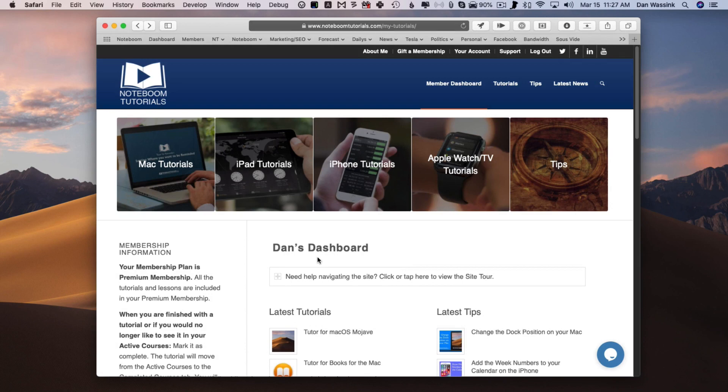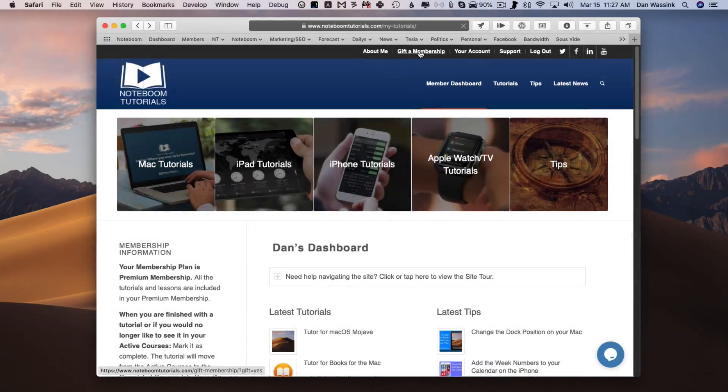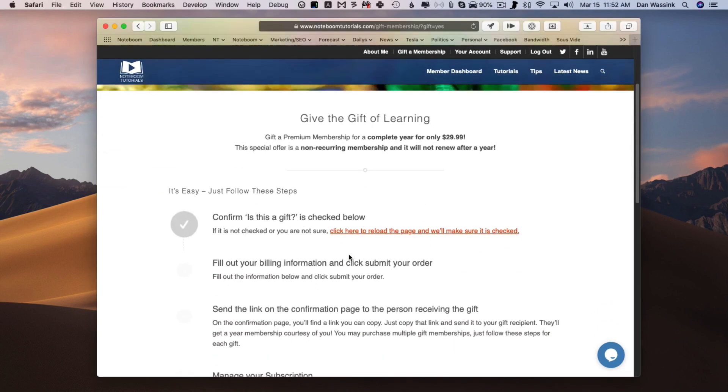To gift a membership, or to buy a membership for a family member or for a friend for one year, what you do is you go up to Gift a Membership. When I click on this, I'm going to be able to purchase a membership for a family member or for a friend. So let's go ahead and click on this and then I scroll up to get to the form.